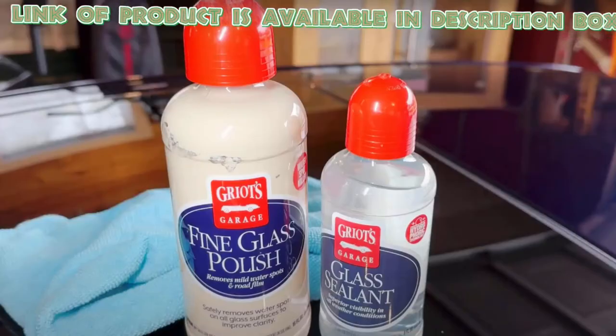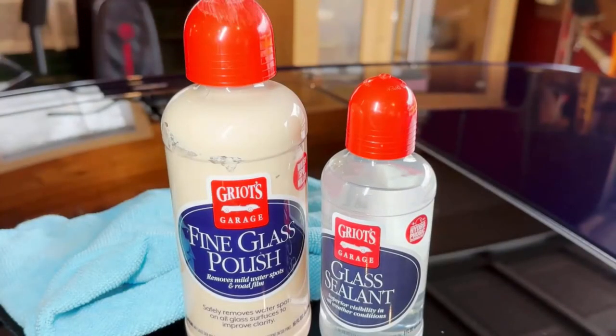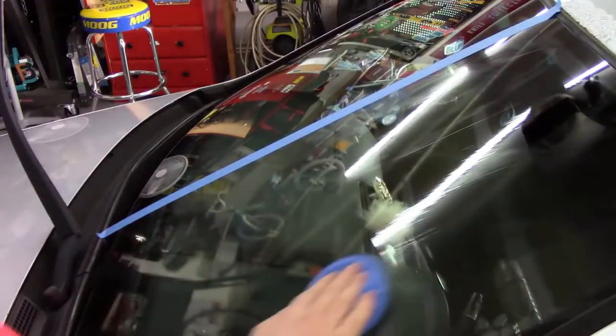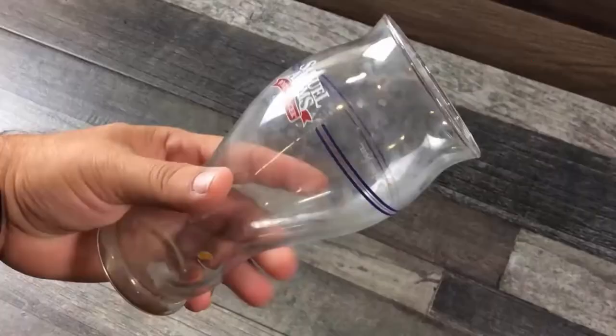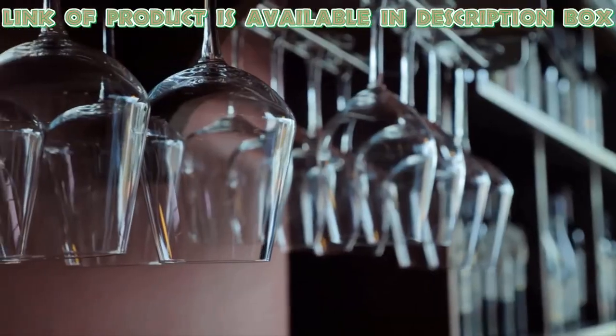Griot's Garage Fine Glass Polish is an amazing product to make glasses beautiful and shiny. It is for mild spots that you normally see on windshields, sunroofs, and crystal glasses. It also removes mild water spots from crystal and makes the glasses fabulous.